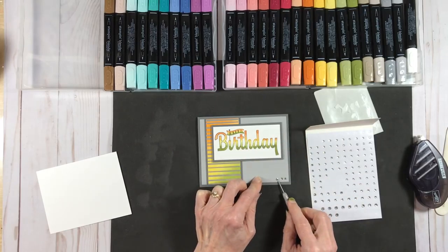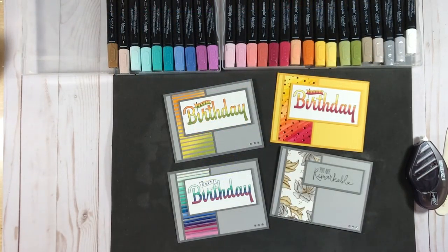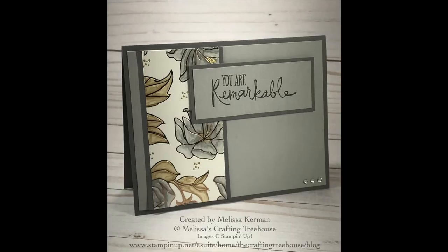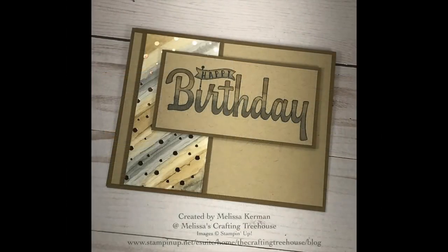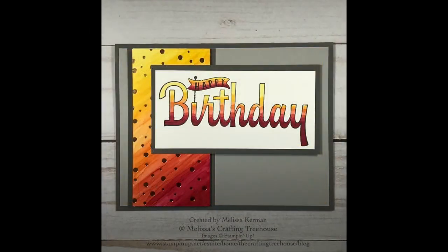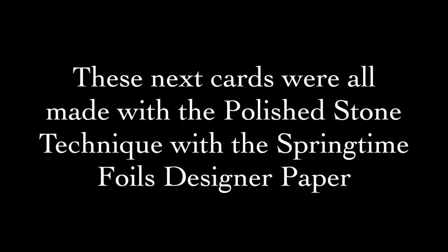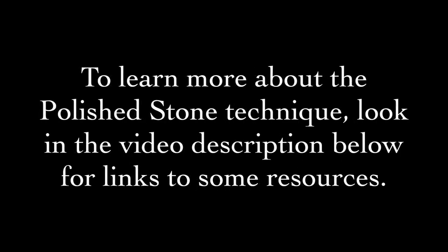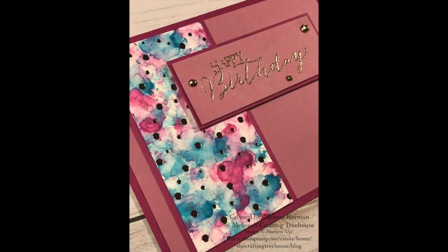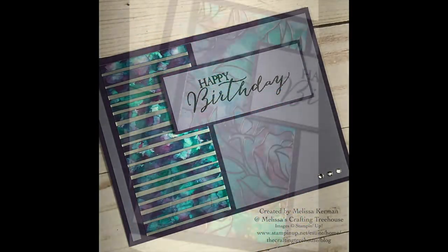I've had so much fun with this Springtime Foils designer series paper and while it's no longer available as a celebration item, I do have a limited quantity I'd like to give away. All you need to do is purchase a minimum of $20 in product from my online store using the current hostess code, and I'll send you a sampler pack of 12 pieces measuring 4 inches by 6 inches — enough to make 36 of this card design. The next set of photos I'm sharing are made with the same layout using the polished stone technique with the Springtime Foils paper. If you place an order to get the free gift, I'll also include one of my own polished stone creations as a thank you.